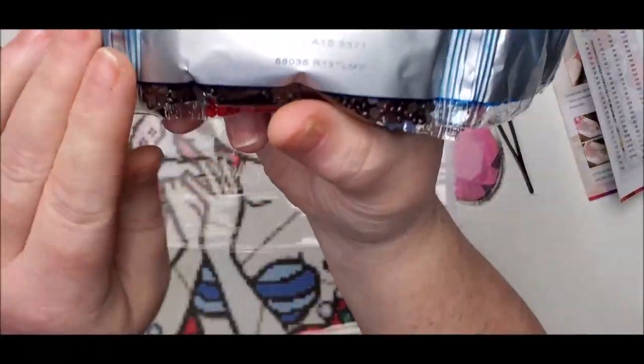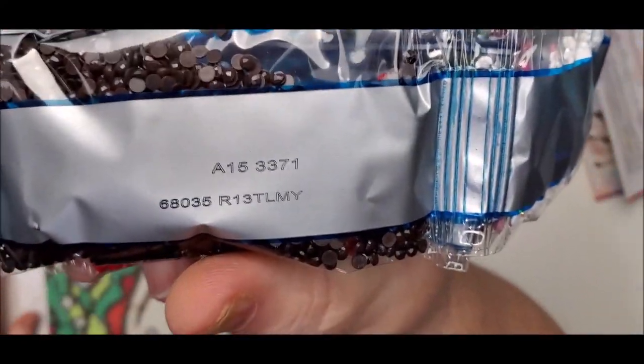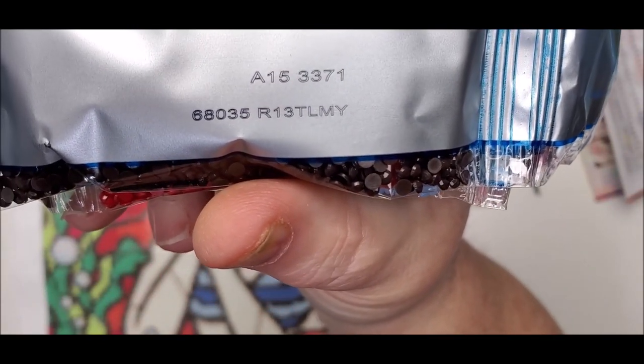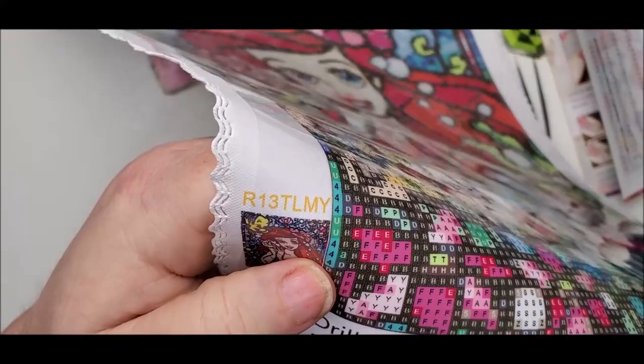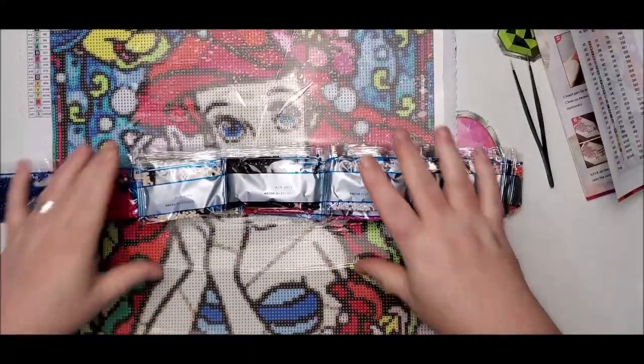On here you see R13TLMY, and that matches up with R13TLMY on the canvas. So these are the appropriate drills for this painting.